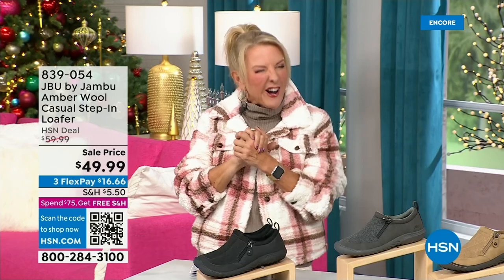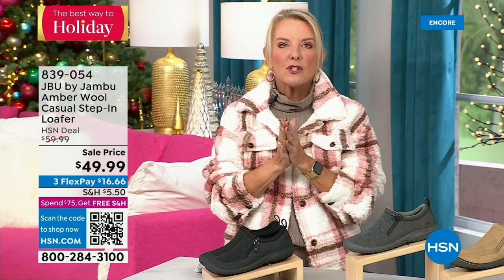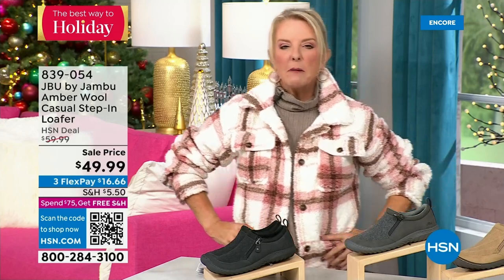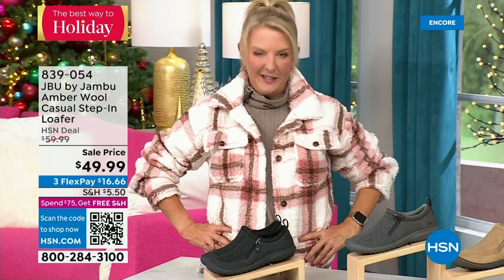Hey, you're watching HSN. I'm Suzanne Runyon — what a fun night. We have Jambu Footwear here and this is their last big event of the entire year, their last today special. That incredible boot — we've now sold close to 5,000, just in the first hour. Here's my recommendation: if you want the black, get it before you go to bed — we've sold a gazillion of them tonight. That's the most popular color, so if you come back and your size is gone, you don't want that. Midnight is always the time to shop with us.